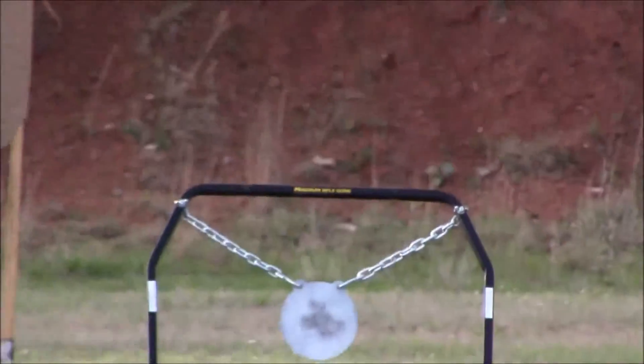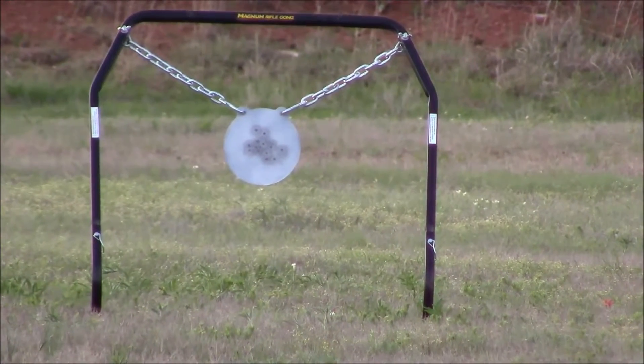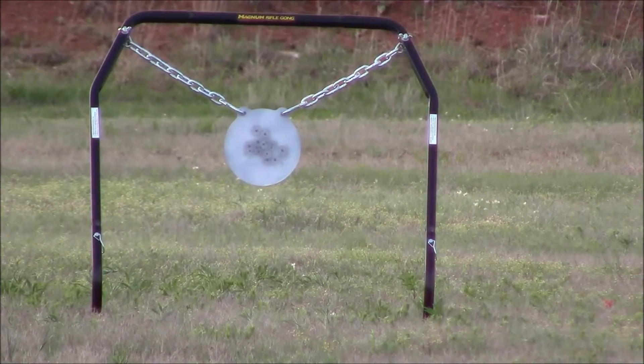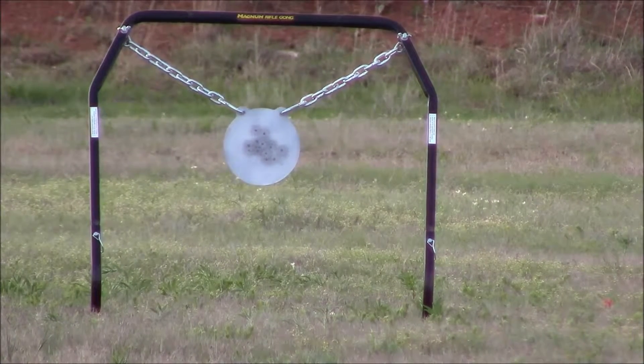I've got ten shots of .22 that I'm gonna take at it, and you can see I've already shot quite a few times today. This isn't for the integrity of the steel plate — I know it can handle this no problem — so let's give it a whirl.